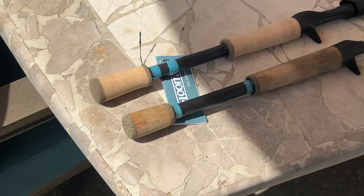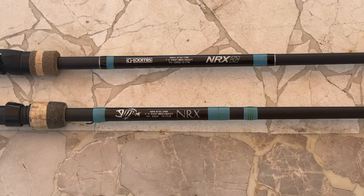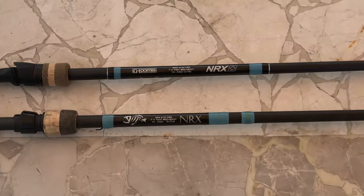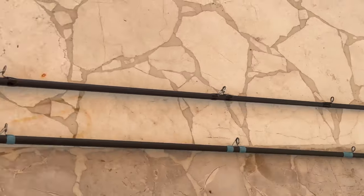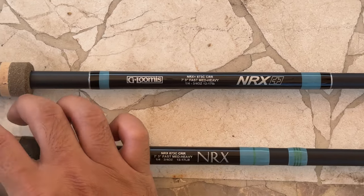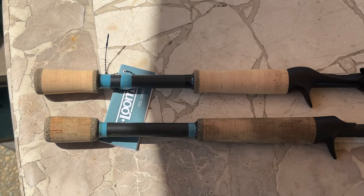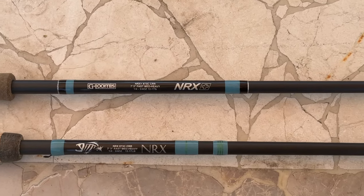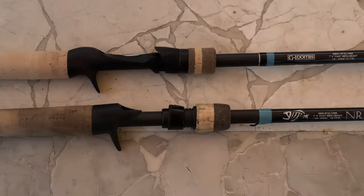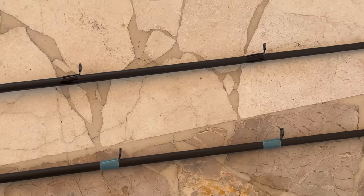Outside now — ignore the bird noises. Here we have the NRX Plus 873 versus the old NRX. You can see the bottom one has seen some use. I actually got the newer one through the Expediter program because, as you can see, my reel seat broke. Shimano sent me a replacement rod for a fee — around $130, or $140 with California tax.